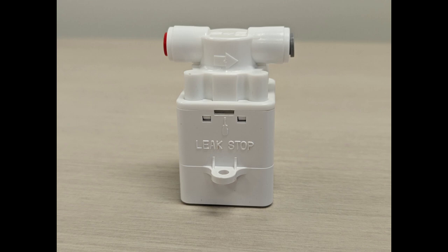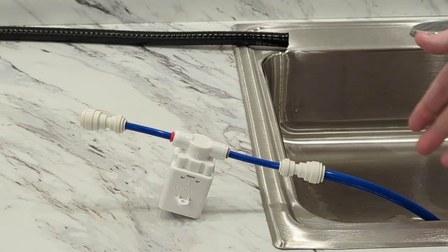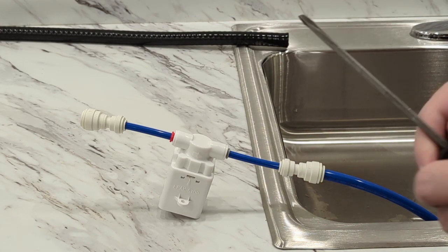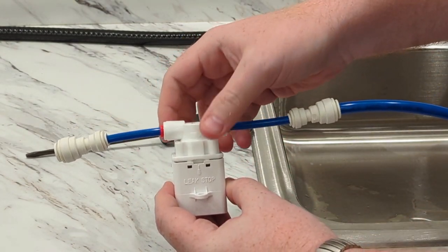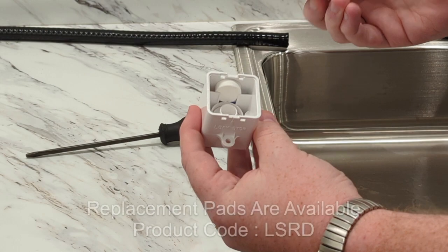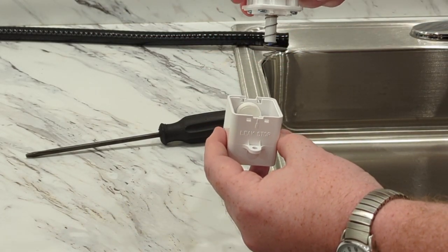Now let's take a look and see how it works. With this system, your water line would go on this side, and for the purposes of this video we have the other side going into a sink, but normally it would plug into your directly plumbed espresso machine. Using a flathead screwdriver, you can pop the top open. Inside there's a little absorbent pad — if water hits that pad, it pops up and hits the spring, which will shut off the water. We're going to show you how that looks.